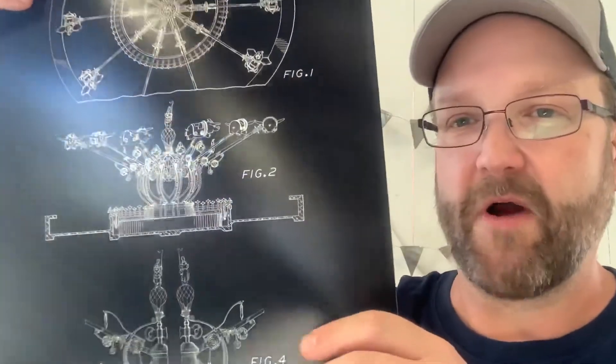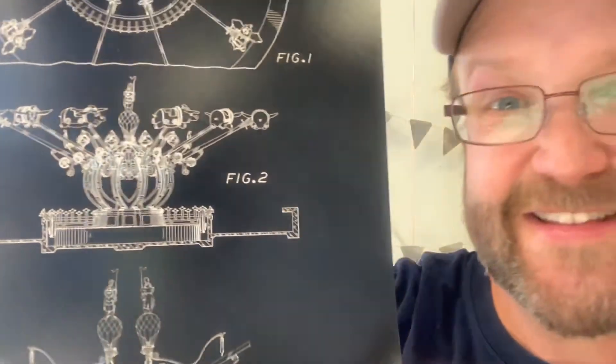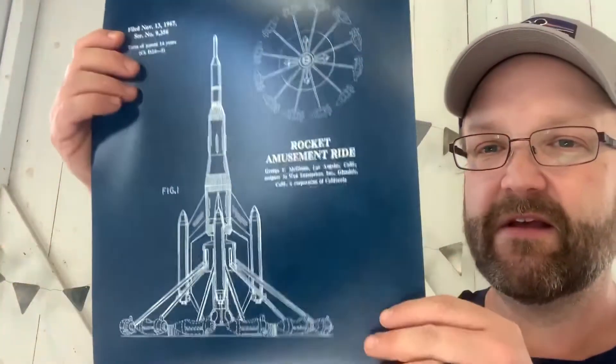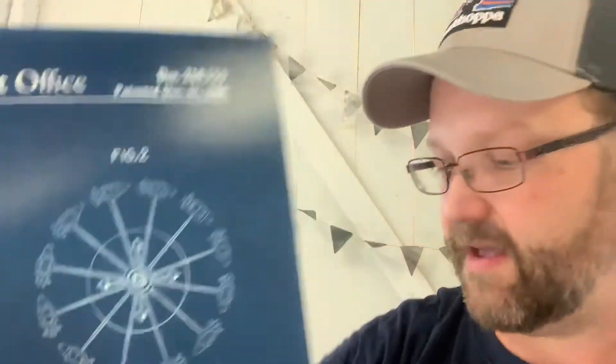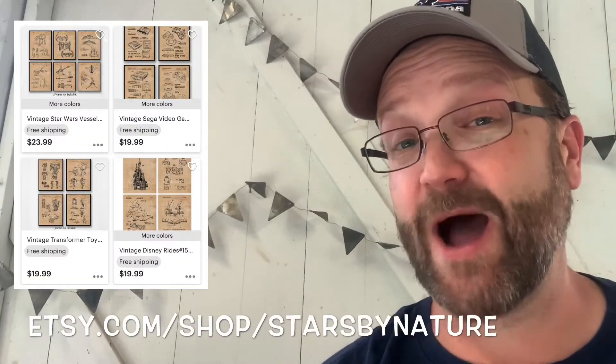We've got two more 11 by 14s. I need to build a whole new office in my house to store all this stuff — I'm so excited, I'm ripping into it like a kid on Christmas. Here we go — here are the blueprints for the Dumbo ride. Look how that works! And the Orbit Blasters — every little piece of this. The paper is a hard stock, great for keeping in a drawer or mounting in a Disney collector's room or the kids' rooms. He's got so many of them at starsbynature.com or on Etsy.